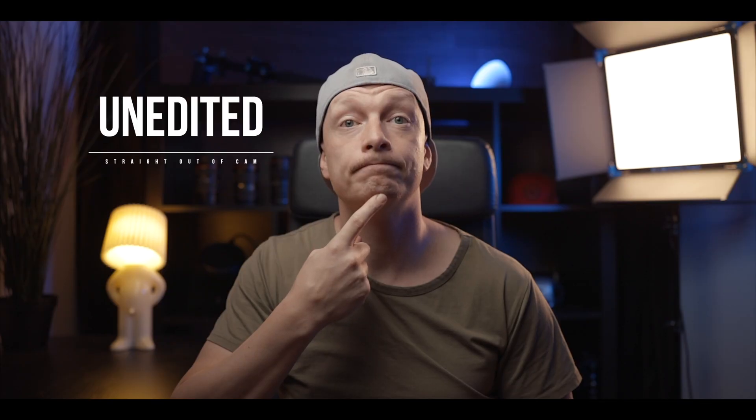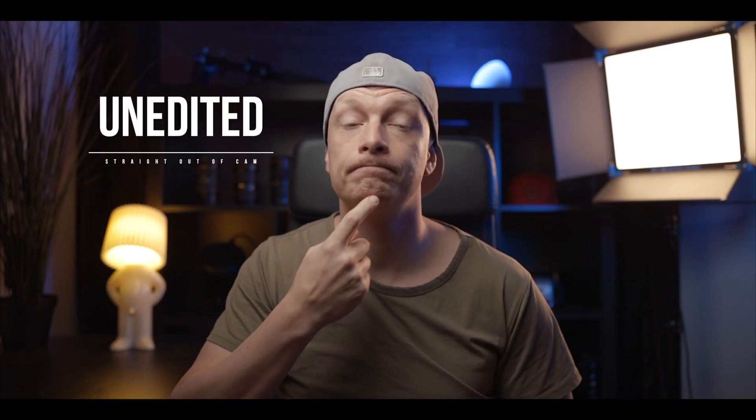Before I show you all my tricks on how I completely speed up my workflow, I will show you how I did it before. As an example I will be using a recent YouTube video that I uploaded, but this could be pretty much any interview or talking head. So here's the way I would do it before.